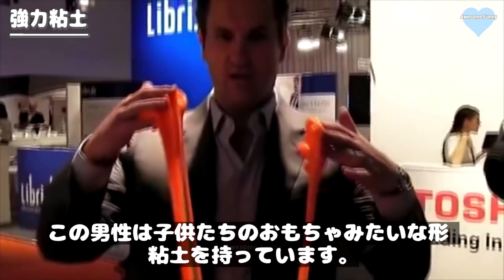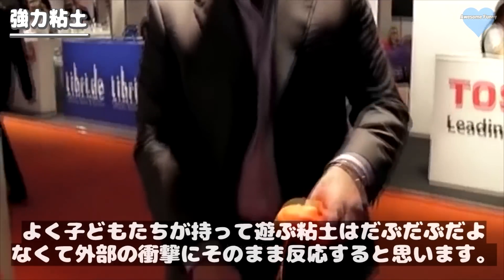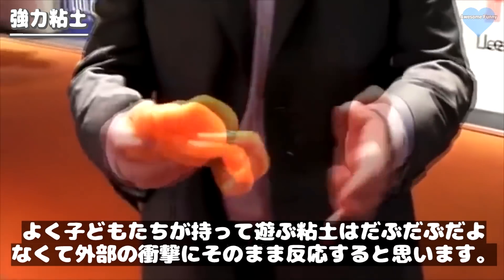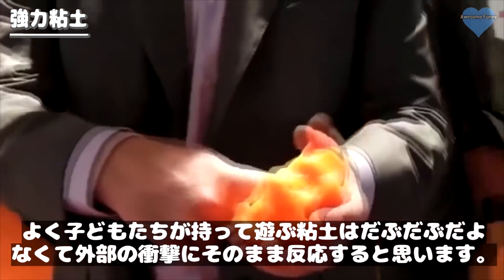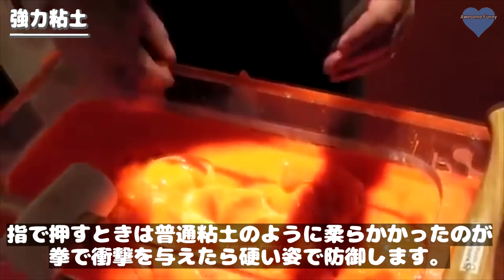This is D3O. So what D3O is, is a non-Newtonian fluid. And what that means is it's a material that absorbs impact. So it's very soft, but upon impact, it goes hard. So, very soft touch. And if you look down here, it's very soft.